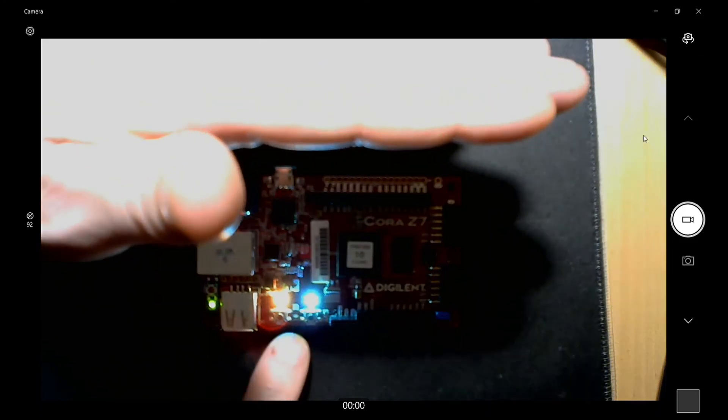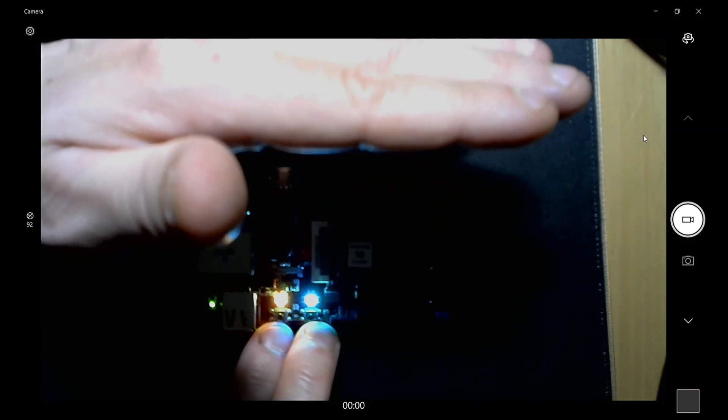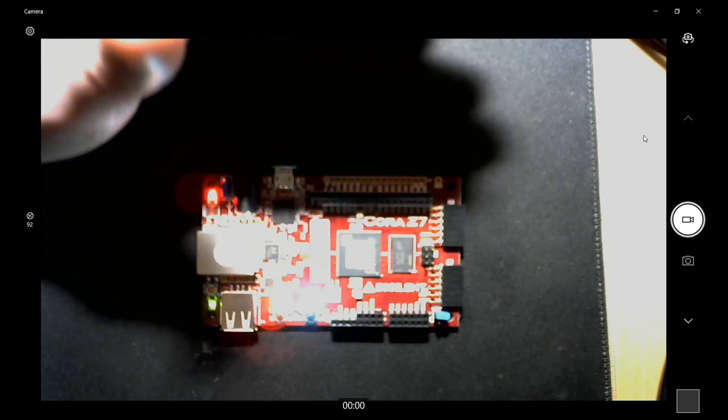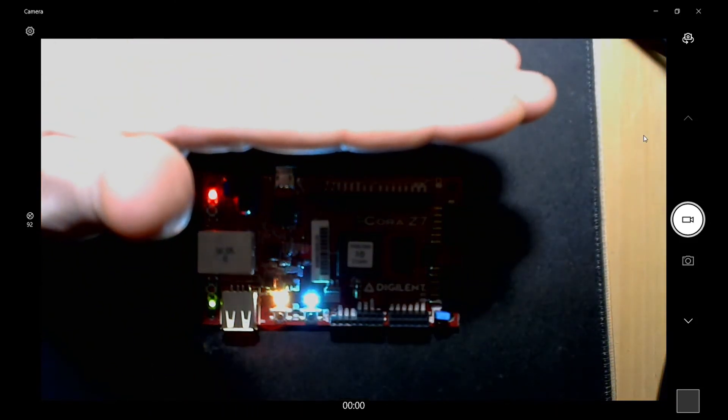Here's the Cora Z7 — it's programmed up. You can see LED 0 is an aqua color and LED 1 is a yellow color. If you were to drive these with any higher signals or a straight logic one they would be so bright you can't even look at it with your bare eye. But there you go — that's how you drive RGBs using pulse width modulation in Verilog. Thanks for watching.